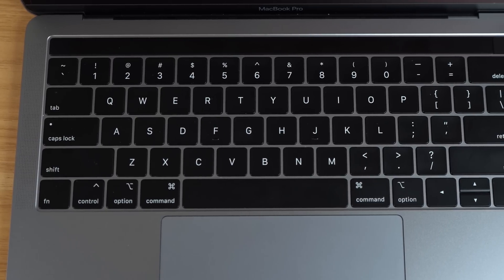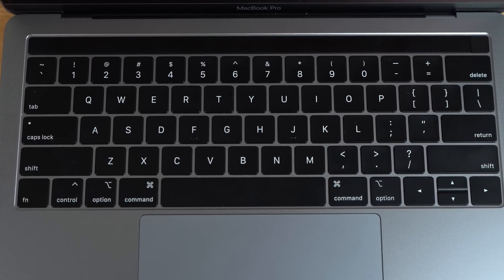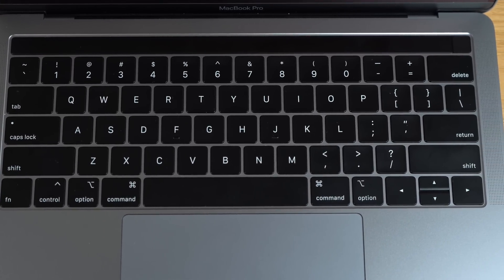We're going to go over some things like how I use this laptop, the battery life, the performance, heat, fan noise, and of course that butterfly keyboard and if there are any reliability issues that you should be worried about.